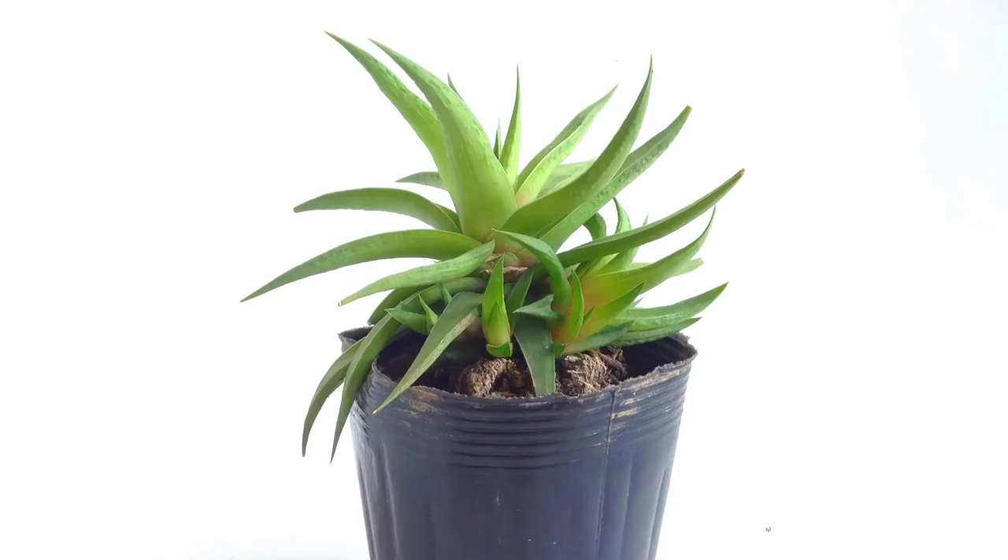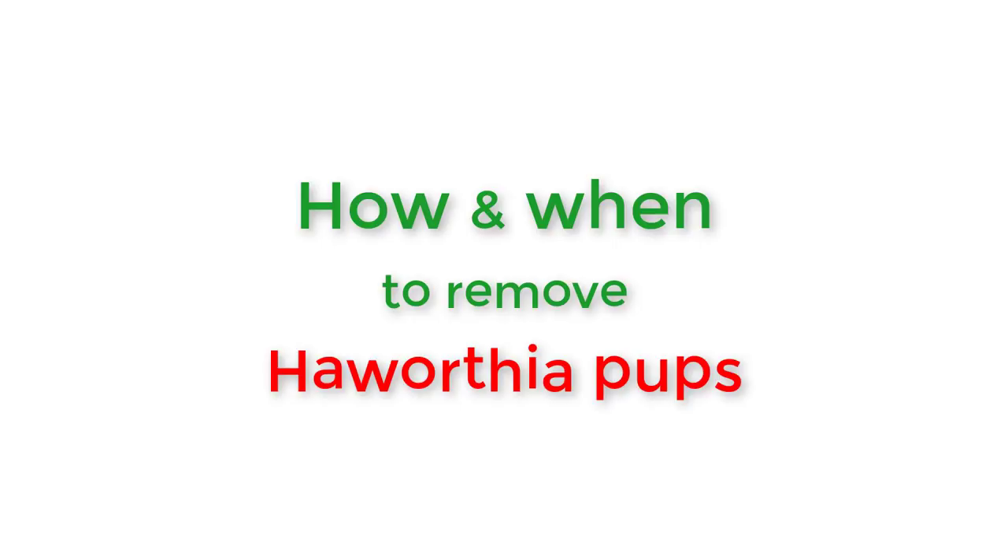In this video, I'm going to show you how and when to remove Haworthia pups.